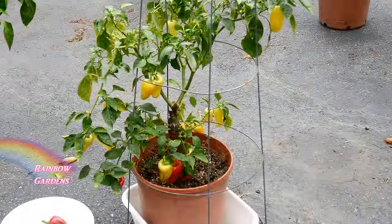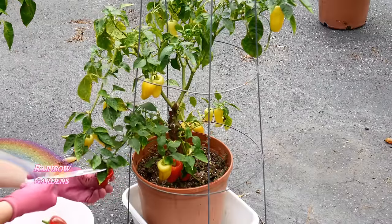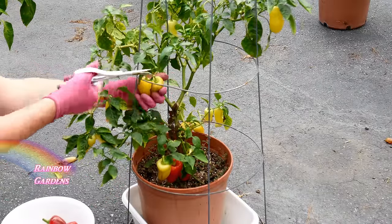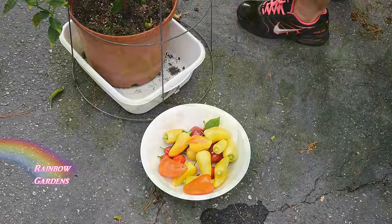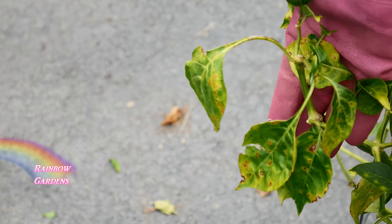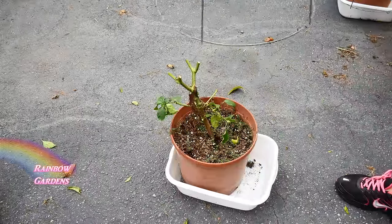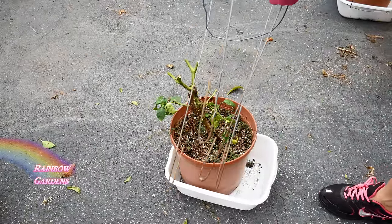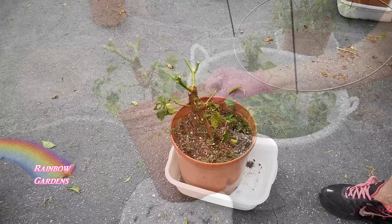This is a pepper plant called a Havasu — a hybrid I picked up at one of the little box stores. It's been a pretty good producer for me, but it looks like it might be showing some signs of disease, so I'm not going to keep this one. I went ahead and cut it down, removed the tomato cage, and I'll dispose of the soil. I turned the tomato cage upside down so it won't be such a hazard.